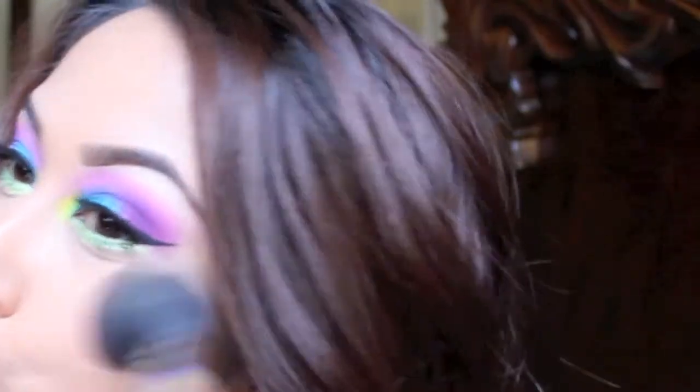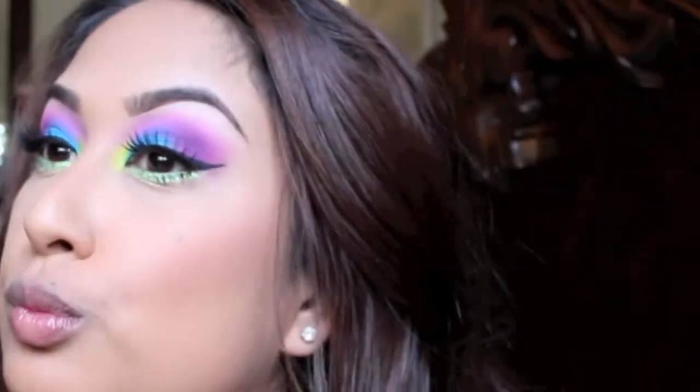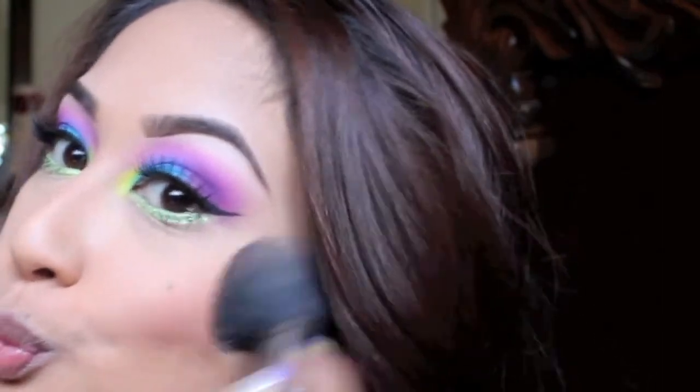Now I'm going to be applying some blush by MAC — this is called Warm Soul — and I'm just going to put that on the apples of my cheeks and blend that backwards.